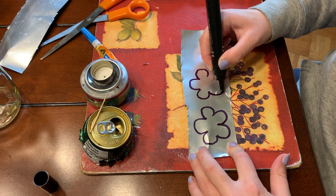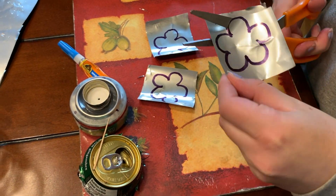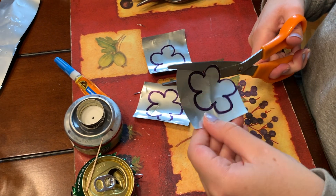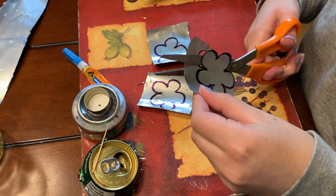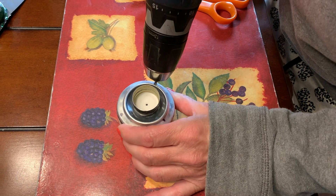Take the body of one of the cans and draw three flowers. Carefully cut them out. Drill three holes in the water reservoir on the dots we marked earlier.